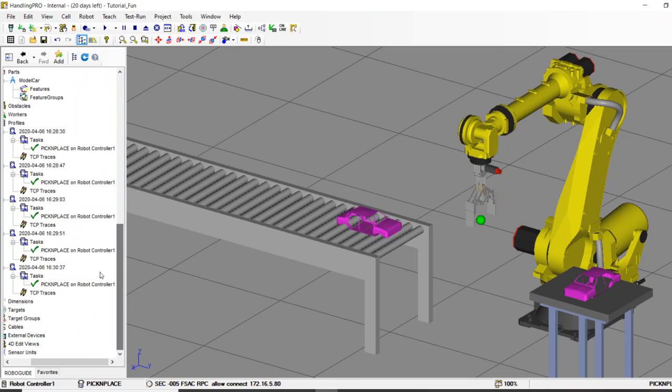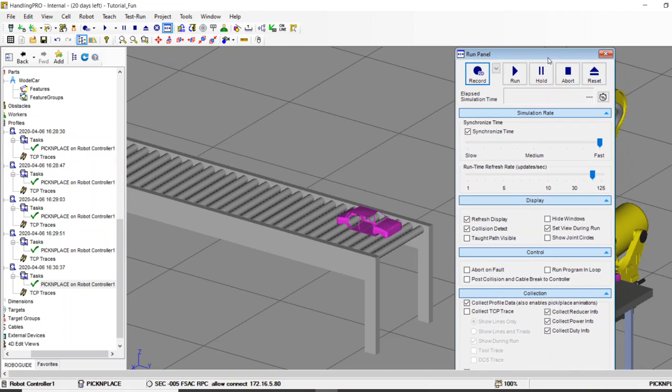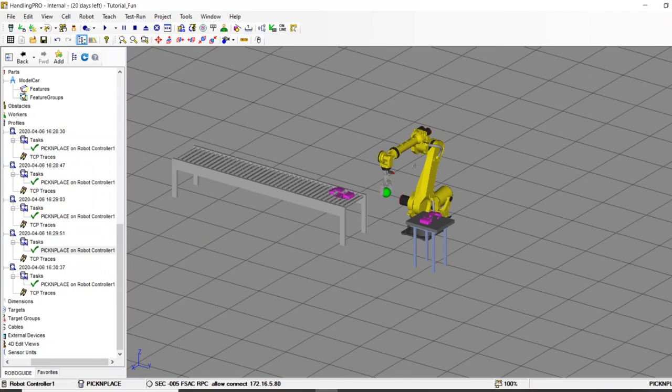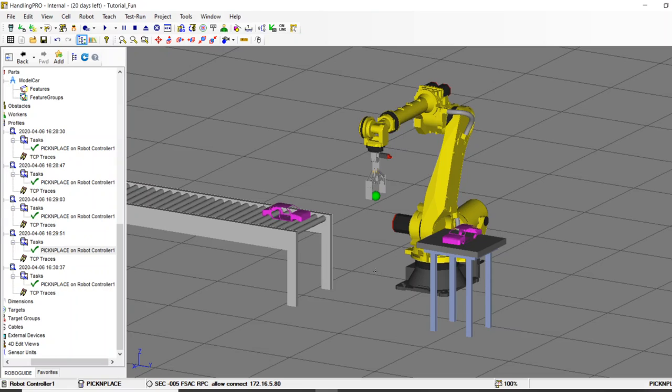You can also look at the work profile properties which show the cycle time — ours is 5.6 seconds. The run panel gives you the ability to collect all kinds of other info on this robot, which I'll save for another video. There's your beginner's guide to RoboGuide — pick and place, simple, moving a part back and forth. If you have any questions, let me know in the comments, feel free to call FANUC at 888-FANUC-US, and have fun coding!